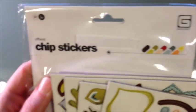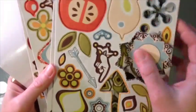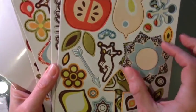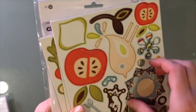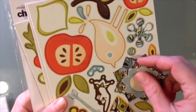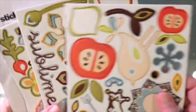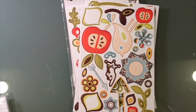A while back I got these as a gift — these are Basic Gray Offbeat chipboard stickers. They're kind of gardeny, flowery, outdoorsy. I never really used too many of them, so in my quest to use up my stash like most of you, I've been trying to plug away at stuff. I was looking at these thinking, okay, moment of truth — am I pitching these or what am I doing?